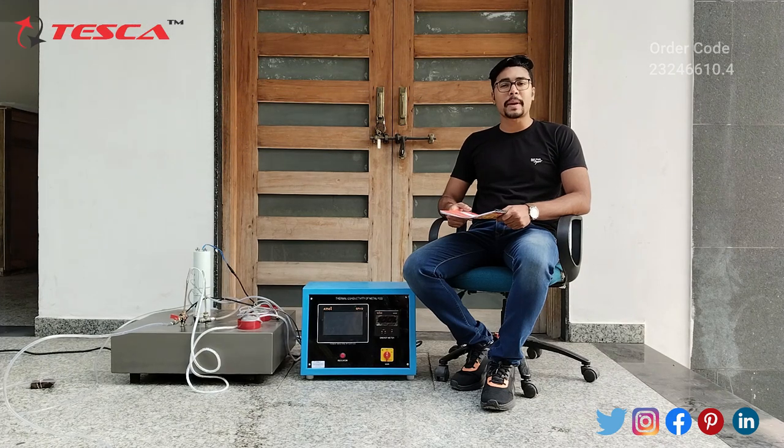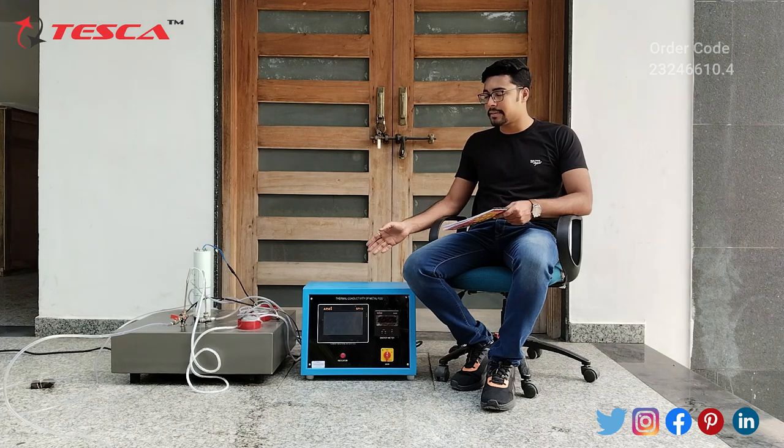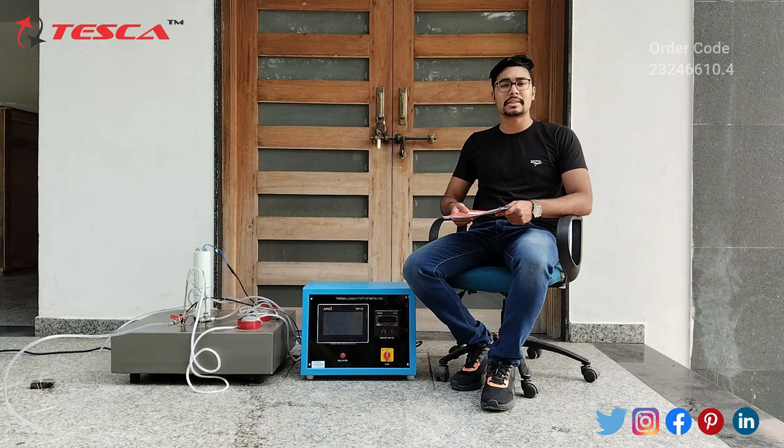Hello everyone, welcome to Tesco Technologies Private Limited. My name is Ashim Dutta and today we are going to discuss about thermal conductivity of metal rod. Its order code is 23246610.48. In this video we are going to discuss about the components and working of this trainer.